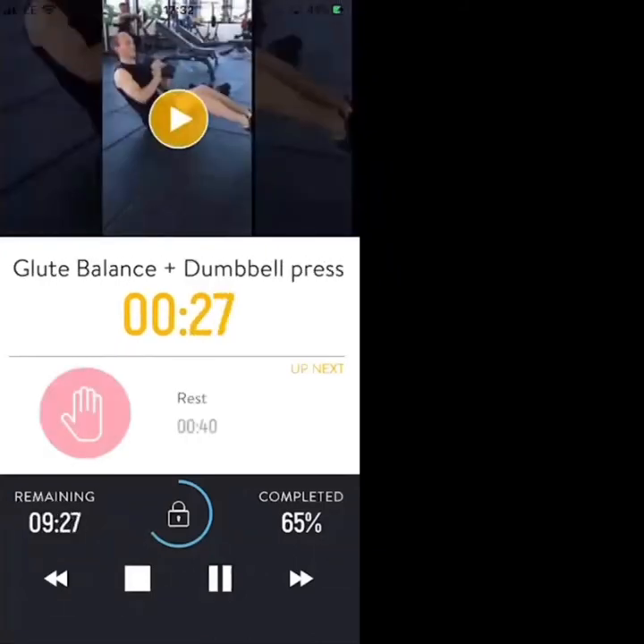Balancing on your bum, pressing the dumbbell from your chest to above your head. If you need to regress the exercise, pop your heels to the floor for a bit more stability. If you want to make it harder, push your heels further away from your chest. Nearly finished — 10 seconds to go.